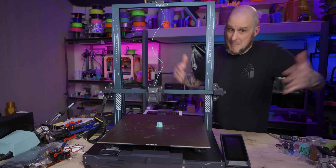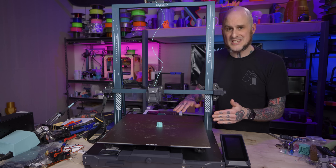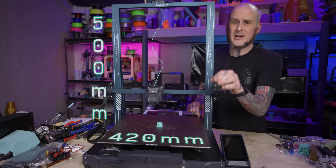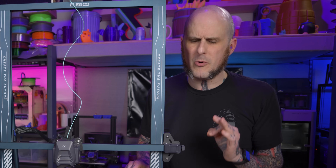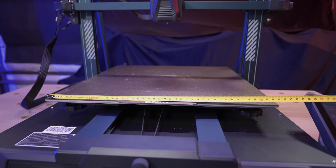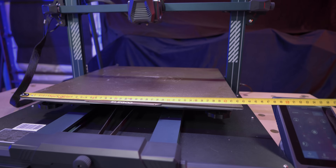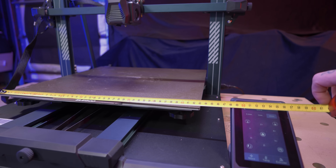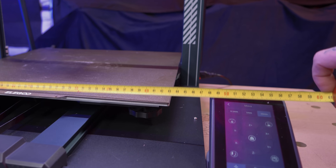The headline feature of the Max is the build volume. The Z axis is rated at 500 millimeters high, and the X and Y are rated at 420 millimeters — though I think that's for the memes, because in my measurement the bed measures 430 by 430 millimeters. A lot of companies underrate the size of their machines, but 420 by 420 feels like a choice.